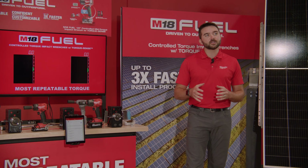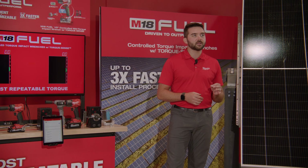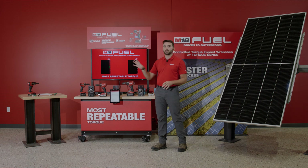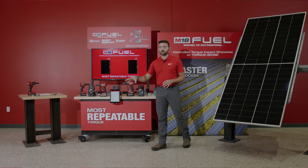These products enable our users to have industry-leading torque repeatability, giving them confidence in their installation and customizable reporting. That, along with the repeatability, allows you — our end users — to be able to speed up your install process up to 3x, which can be very demonstrable.